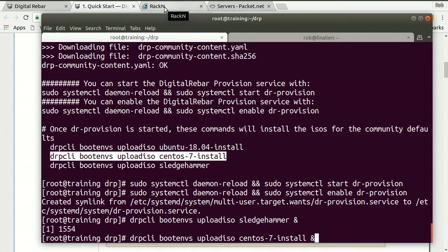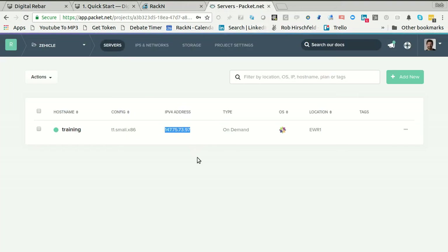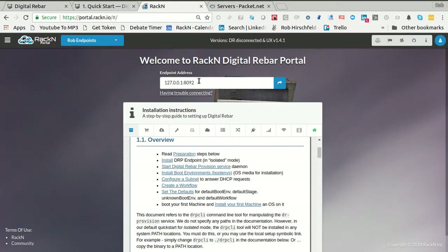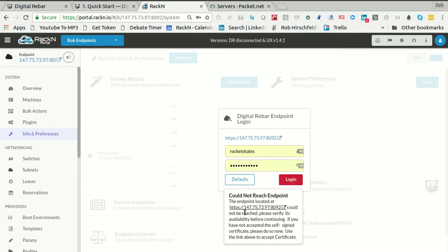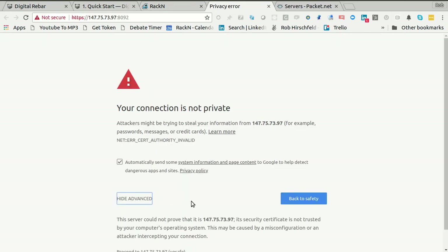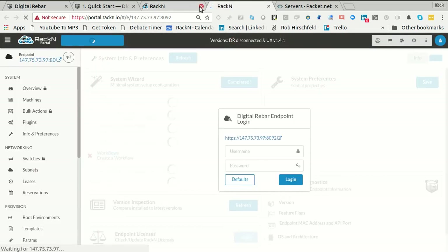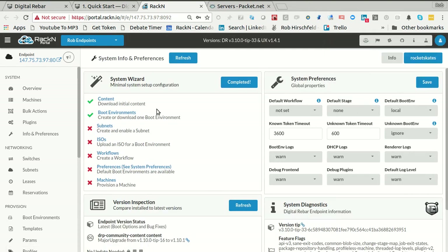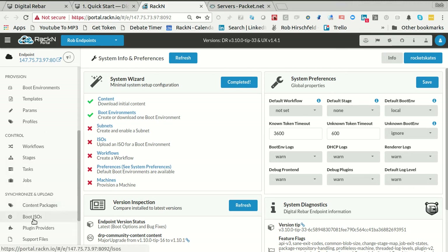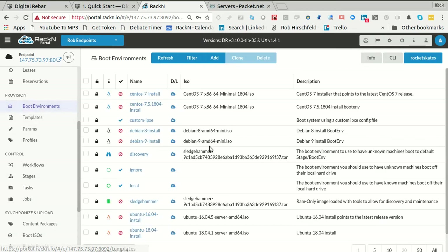Before I click OK on this, I'm going to come back to my Packet server, grab the IP address, come back to the portal and put in the IP address here. I haven't changed the password, so it's the rocketskates default. This is going to happen every single time you bring up a new system — we generated a self-signed cert, so I have to accept the self-signed cert. I log in and I have a blank Digital Rebar Provision system.